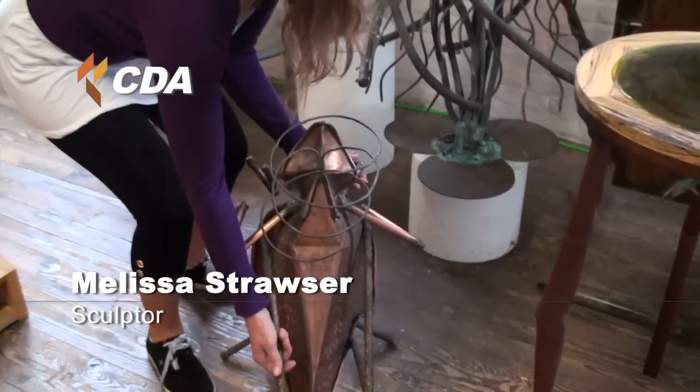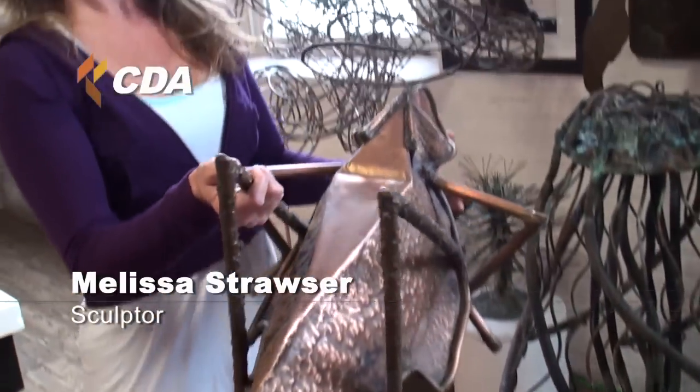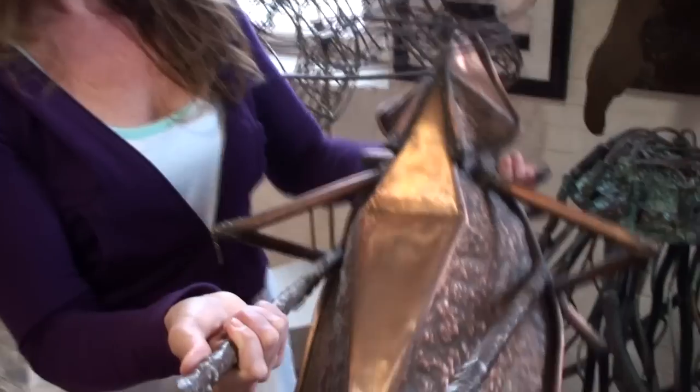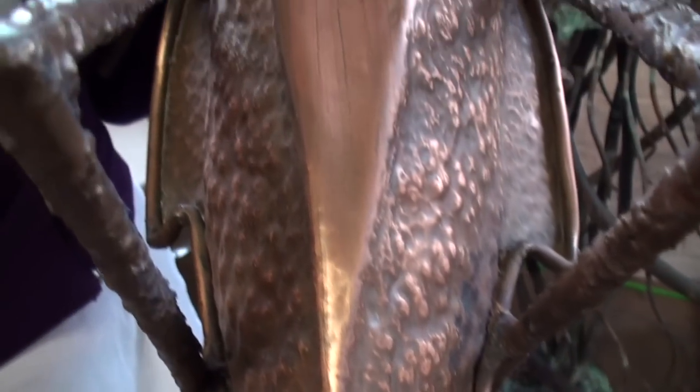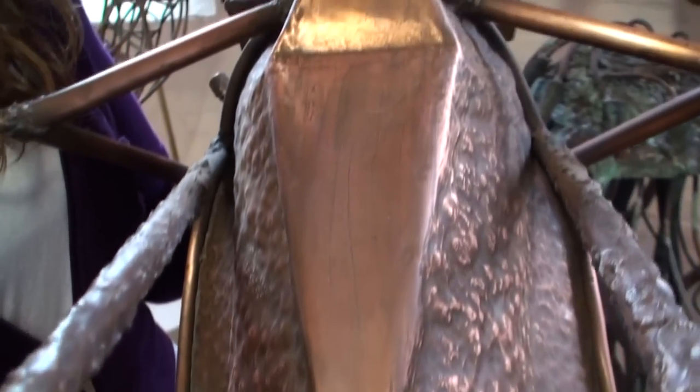Here we are in Bertoia Studio. I'm Melissa. Here's one of my pieces, which is called a katydid. Basically the design came from studying actual katydids in nature and then doing some anatomical drawings which became etchings.